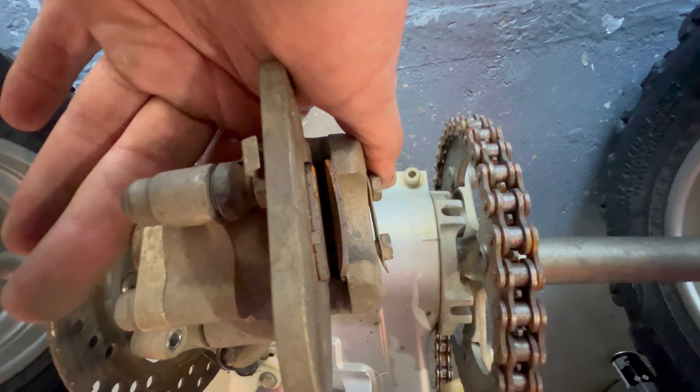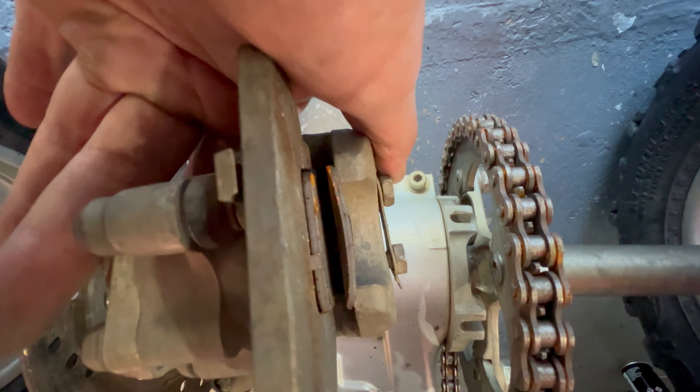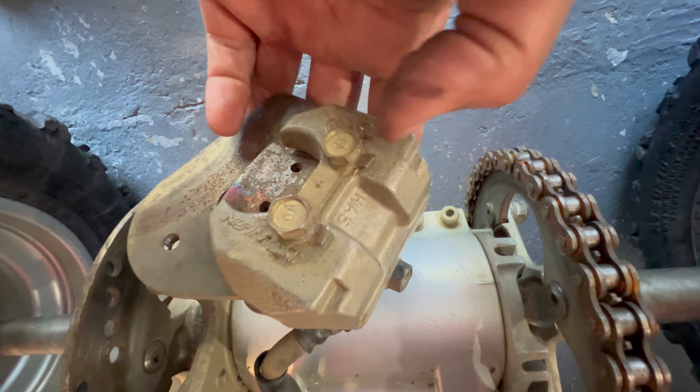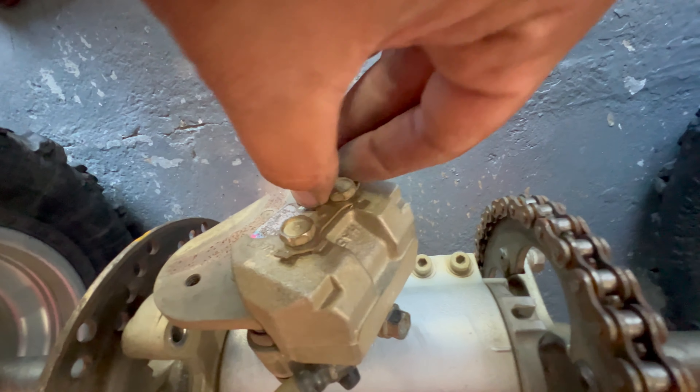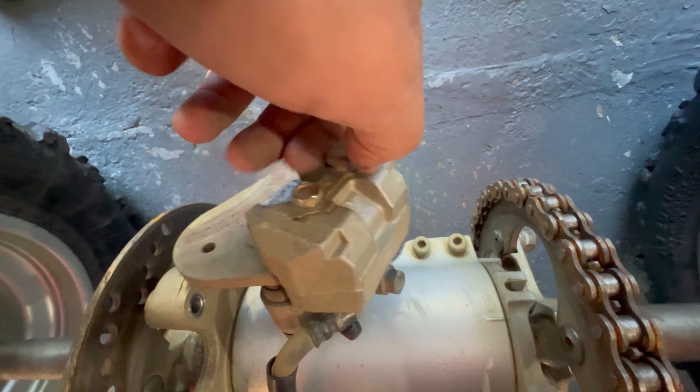Voila — as you can see right there, those are your pads. Sheesh, did these have to get changed — look at those, that's toasted! Now to take the pads off, remember those bolts we cracked loose earlier — you're going to unscrew them with your hand if you can, take them out, and the pads will slide right out.